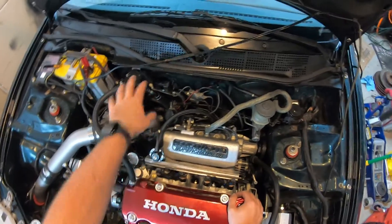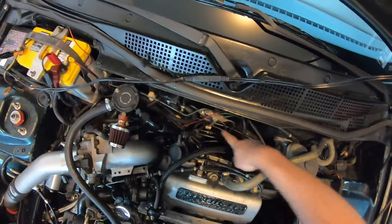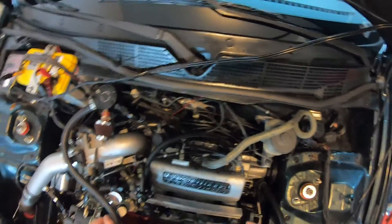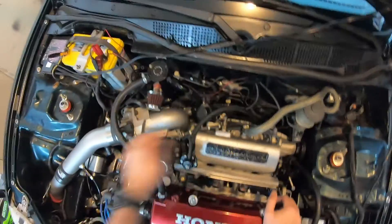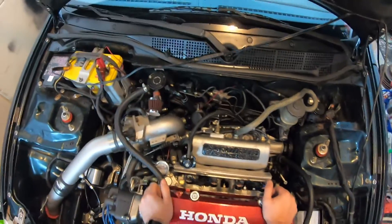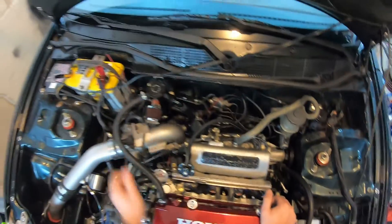Another huge thing to note: I have the JB Tuned fuel kit here that deletes the factory fuel filter. Down here you cut the factory fuel lines off and adapt AN fittings onto them. I have the feed line running up here under the sensor, the filter's right here and it feeds into the line, and the return line runs back down.